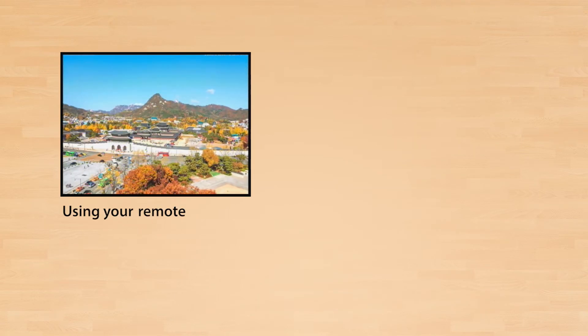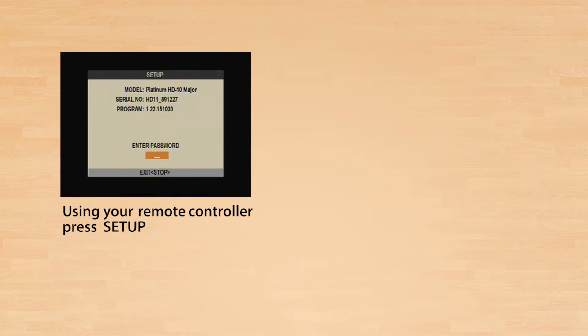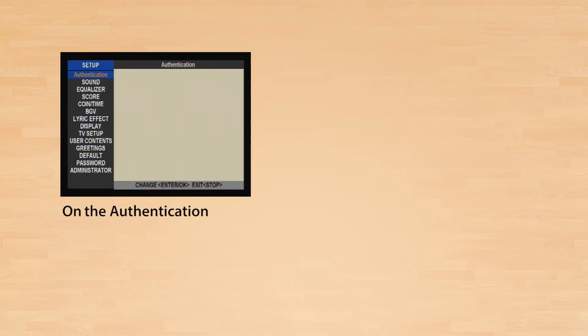Using your remote controller, press Setup. Enter the system's default 4-digit password. On the Authentication tab, press Enter.